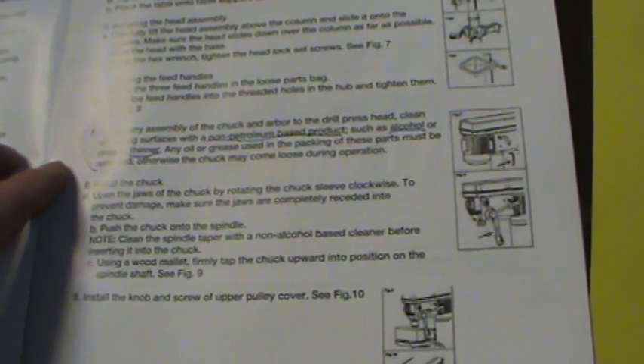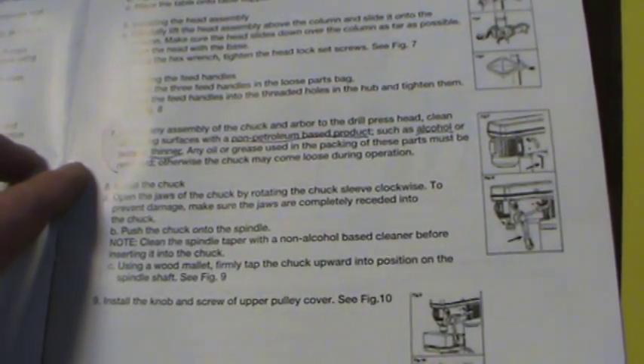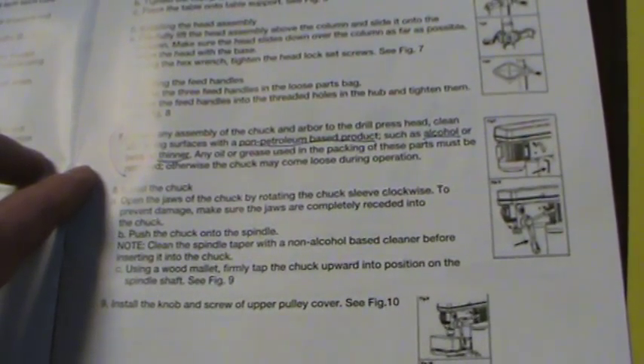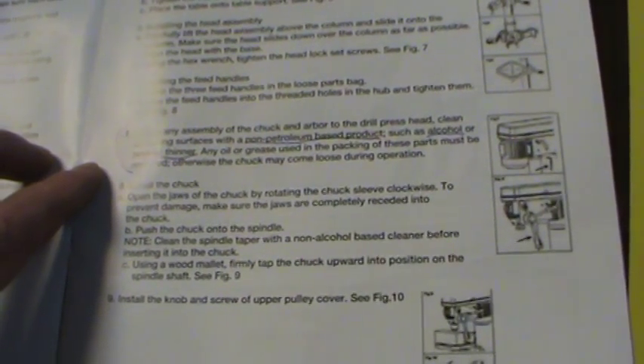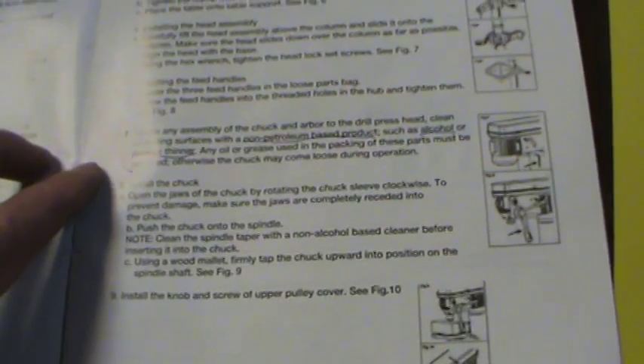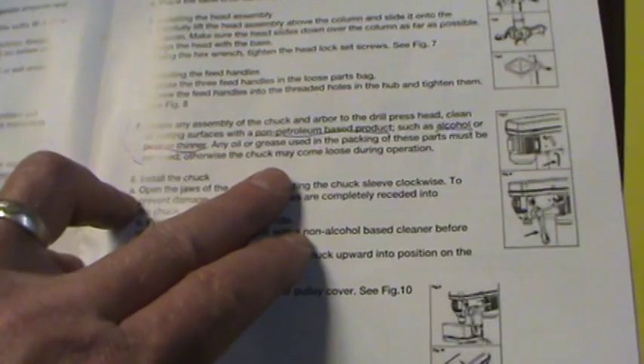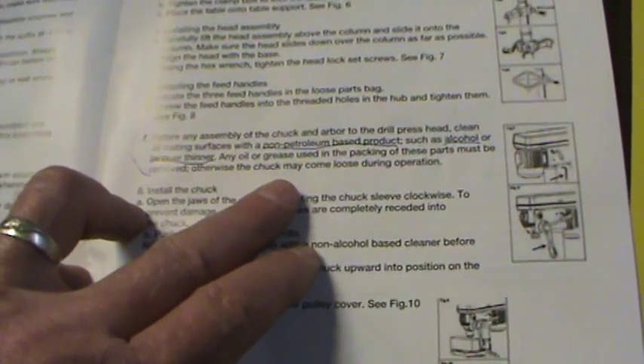So it says before assembling the chuck and the arbor to the drill press head, you need to clean it with a non-petroleum based product like alcohol or lacquer thinner. Any of the oil, grease, or packing on these parts must be removed, otherwise the chuck may come loose during operation.